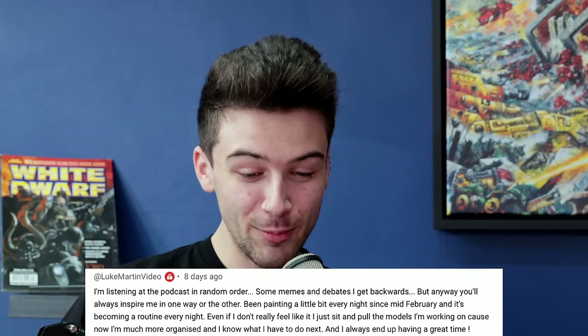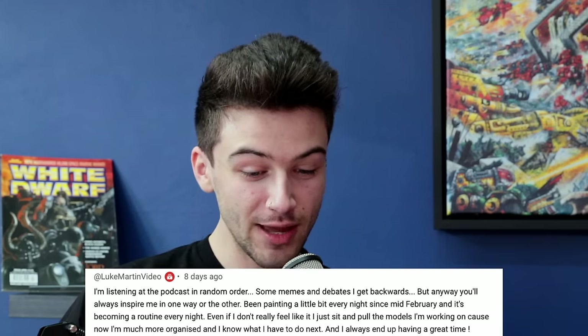Luke Martin says: 'I'm listening to the podcast in random order — some memes and debates I get backwards, but you'll always inspire me one way or another. Been painting a little every night since mid-February and it's becoming a routine — even if I don't feel like it, I sit down with the models I'm working on because I know I'm so much more organized.' This is funny because the idea of watching these in random order really unnerves me — it's like those choose-your-own-adventure books.